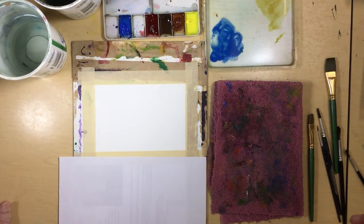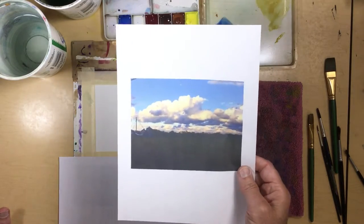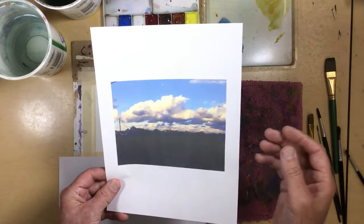Alright, for this last one it's going to be a little more challenging. We're going to add a little bit of sunsetness into it. I'm not going to try to copy these clouds exactly — I'm just showing you an example of what we're going to do.